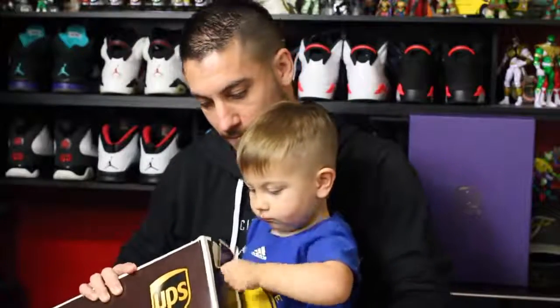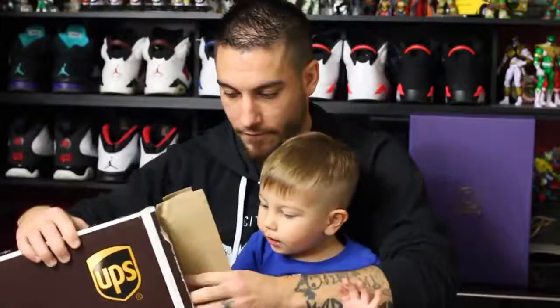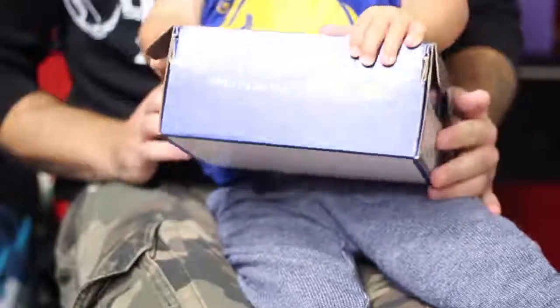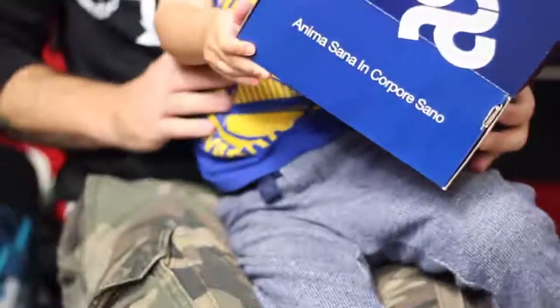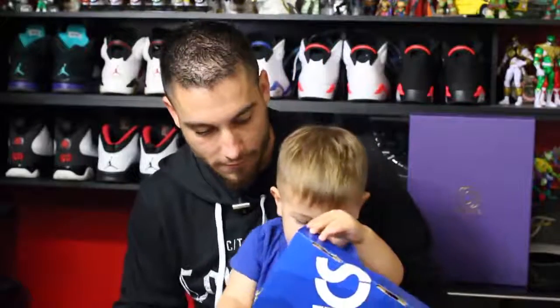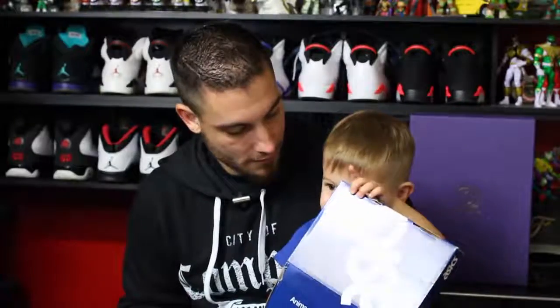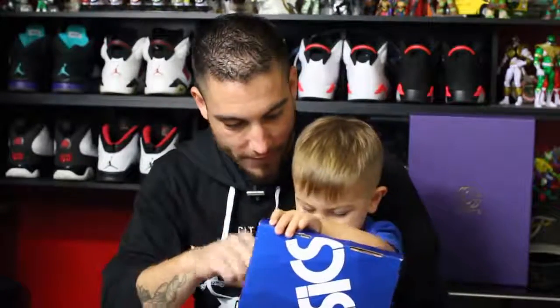So we got a cool collaborative release from the people over at Concepts. We're going to go ahead and check them out. What's that? What is this? Is that shoes?